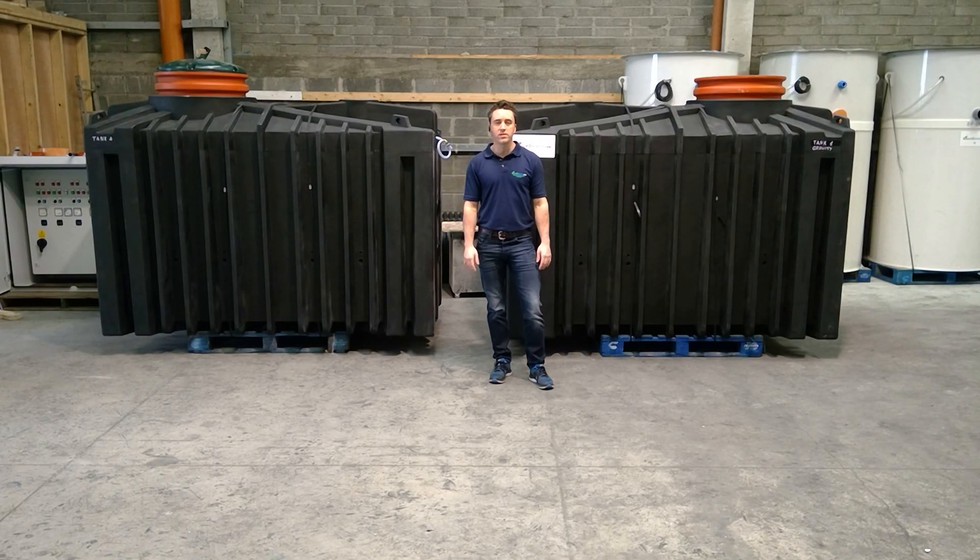Hello, my name is James Clark from BioCell Water. This is a very short instruction video on the installation of a multi-tank BioCell QuickOne sewage treatment plant.